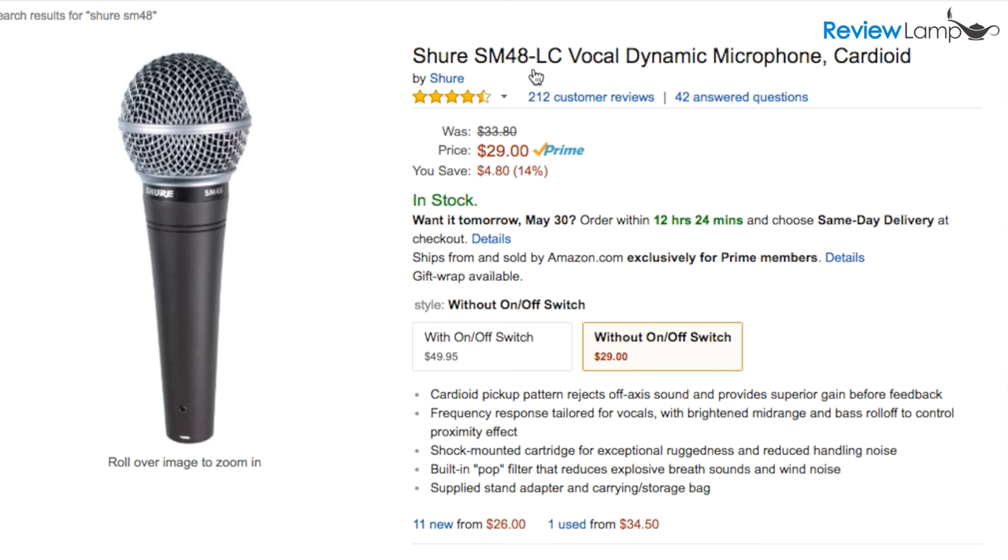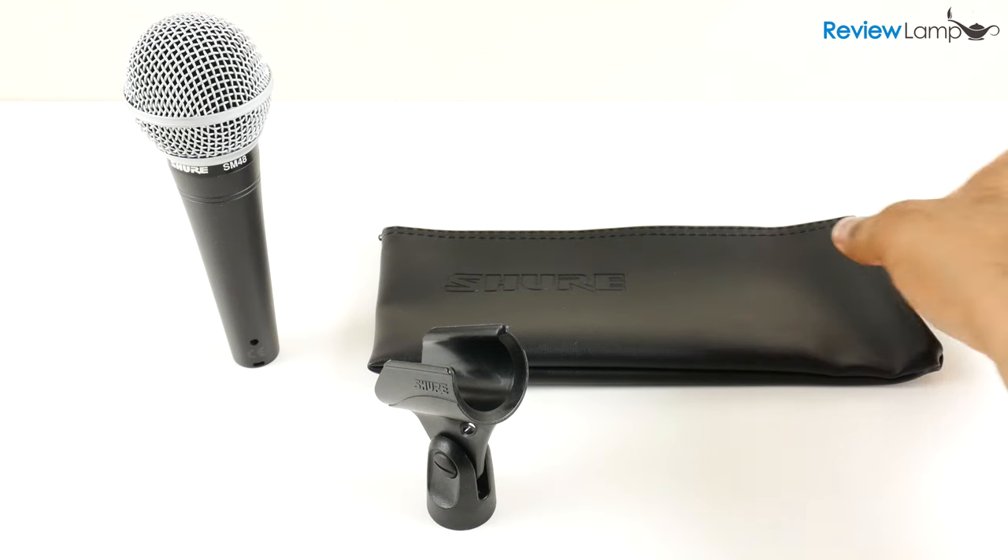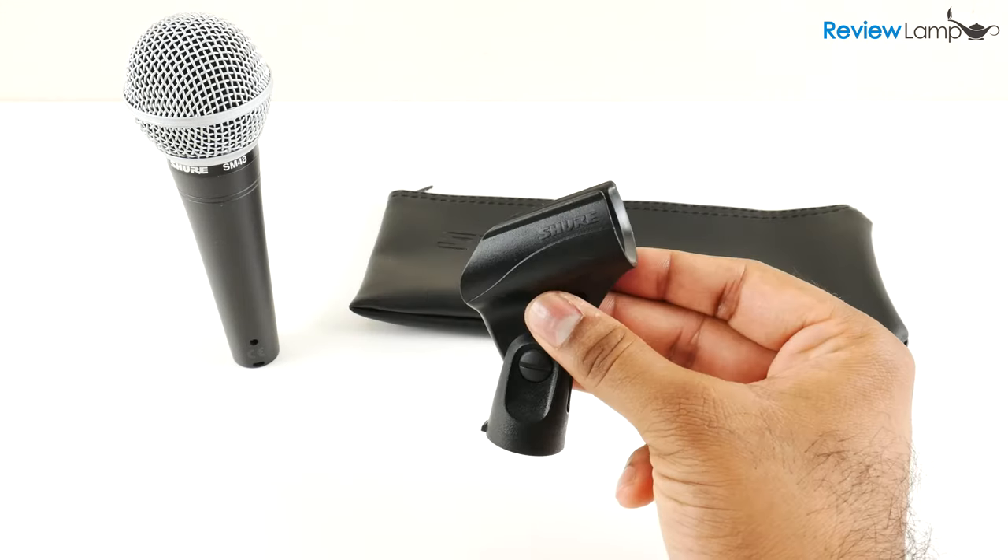The SM48 is available in two configurations: the SM48-LC, which I'm using today, and the SM48S-LC, which adds an on-off button. Both mics are identical in every other way. When you buy the SM48 you get the mic itself, a pouch to store it in, and a mic stand adapter.